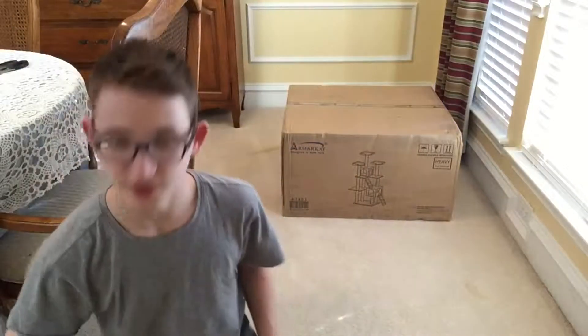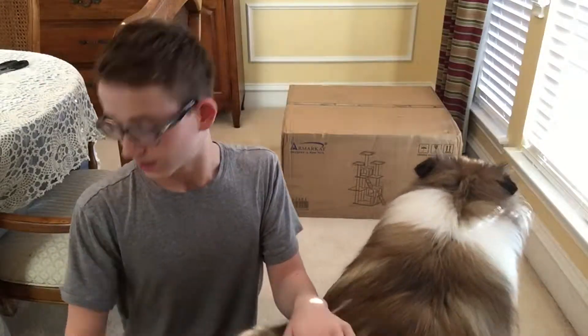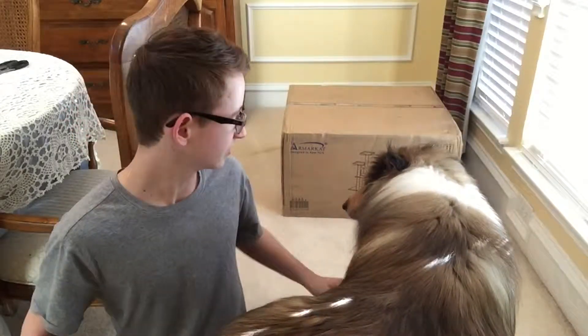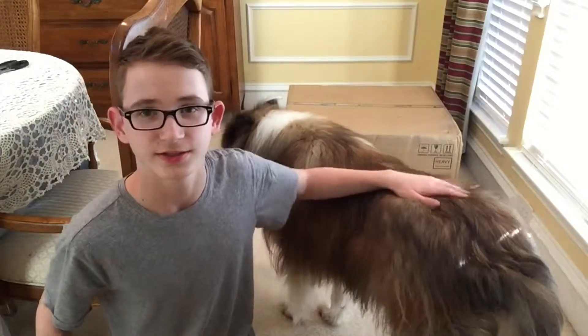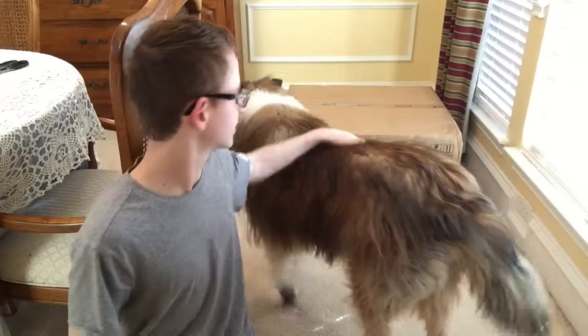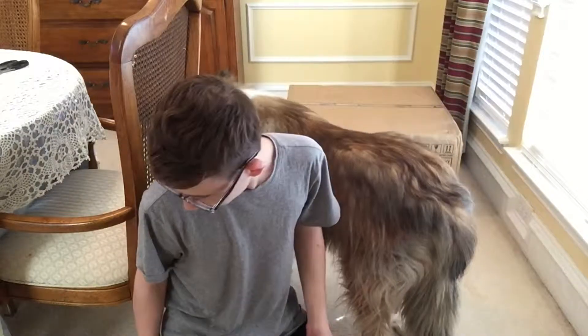Hey guys, Alex here, and I am doing something a little different — I am doing an unboxing, building type of video, kind of like a review. Basically, I am going to be unboxing this, which is a cat jungle gym thing. Let me just go into a timelapse and start building it, and I will see you guys in a few seconds.